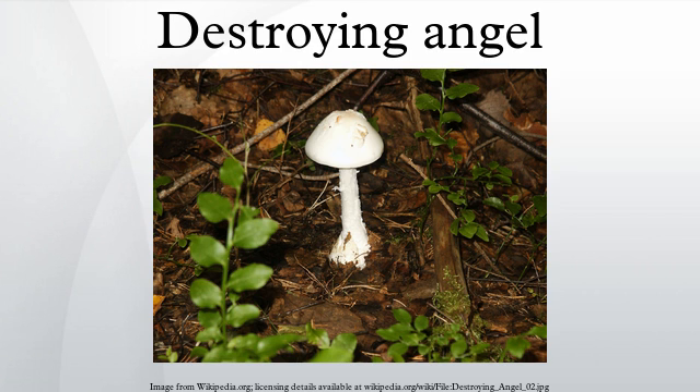Perhaps the most tell-tale of the features is the presence of a volva, or universal veil, so-called because it is a membrane that encapsulates the entire mushroom, rather like an egg, when it is very young. This structure breaks as the young mushroom expands, leaving parts that can be found at the base of the stalk as a boot or cup-like structure, and there may be patches of removable material on the cap surface. This combination of features, all found together in the same mushroom, is the hallmark of the family.